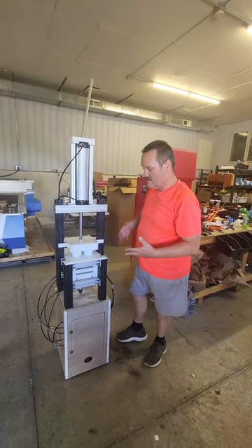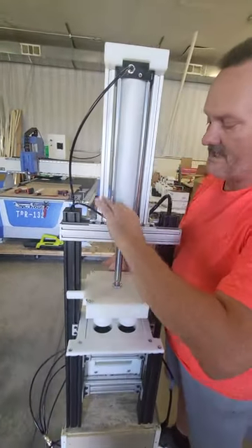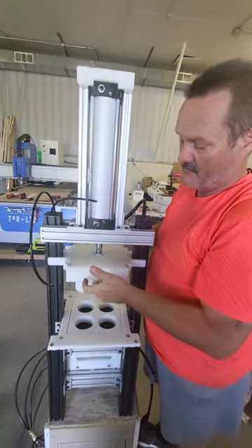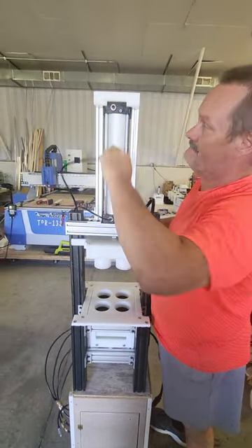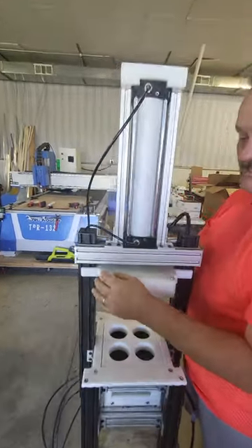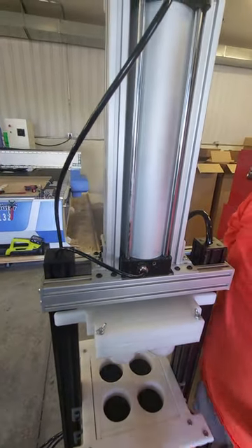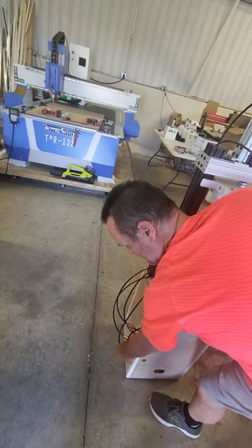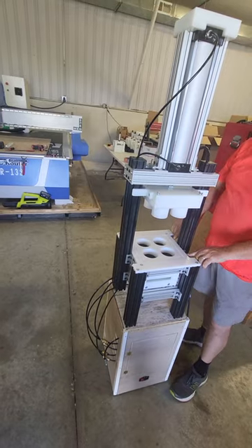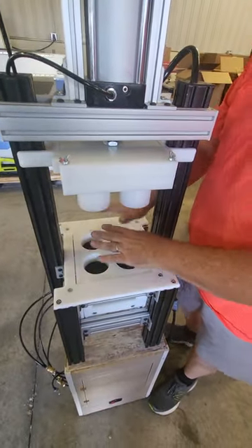If you need to change mold plates, raise the press up. Push the little black connector in and unplug your hoses, lift your press piston up, and plug your hose back in. Loosen the four wing nuts on top, take your top mold plate off, make sure you unhook your extractor from the push connect, and then loosen your lock screws on both sides — that will allow you to lift your mold plate out.